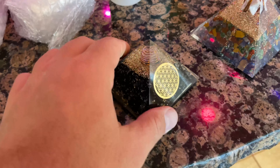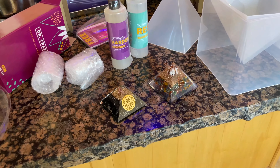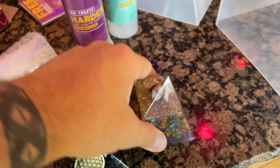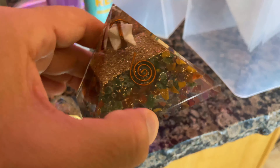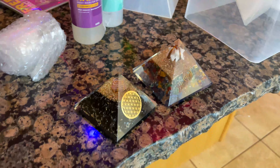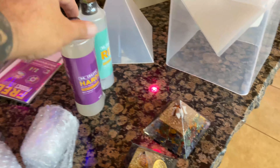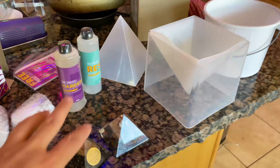I saw this video where Logan Paul did epoxy resin with a whole frame of Game Boys embedded in it, and I thought that was really cool. I actually have these orgonite pyramids — two different sized ones I bought at a store — with cool rocks, gems, copper wiring, and metal flakes inside. They're supposed to cancel out harmful magnetic and radiation frequencies. I ordered a kit to make one big one, with resin and pyramid molds, and that's what we're going to get started doing today.